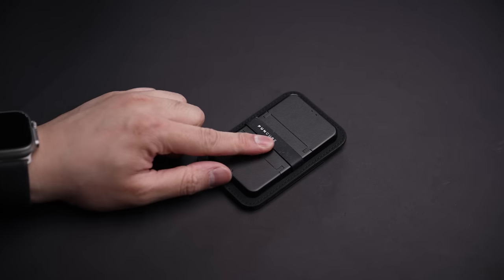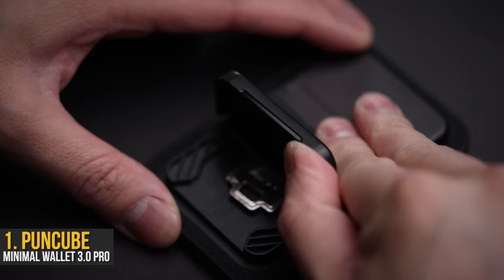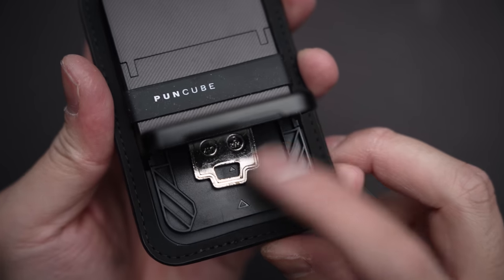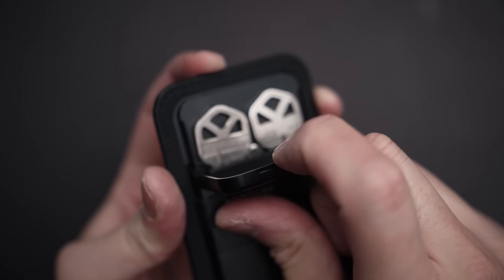We've seen a lot of wallets come through the studio, but never one like this. The Puncube Minimal Wallet 3.0 Pro is like having a safety deposit box attached directly to your wallet, as the main selling point is this hard shell case with dedicated key slots — one on the bottom with another two on top, hidden away with folding doors.